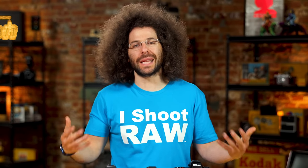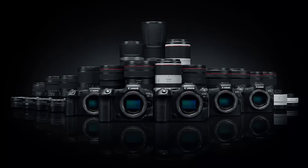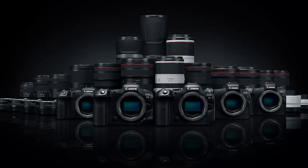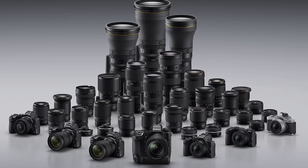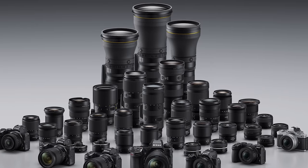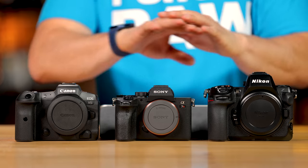Canon has some fantastic RF options you can't find anywhere else — the 28-70 F2, 50 1.2, 85 1.2, 135 1.8, 100 macro, 100-300 2.8 zoom, and big super-telephoto glass. Nikon has a very solid native Z mount lineup: the 400 2.8 with built-in TC, 600 F4 with TC — which is revolutionary — plus the 14-24 2.8, 24-70 2.8, 70-200 2.8, 85 and 50 1.2, with more lenses coming.